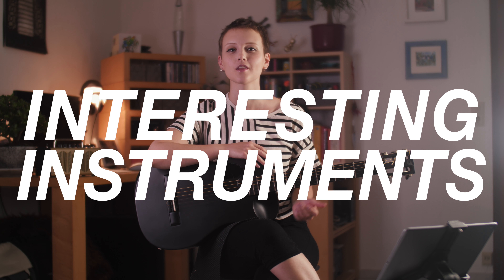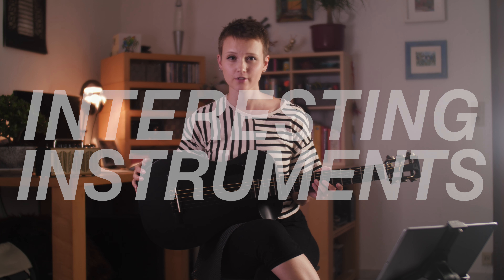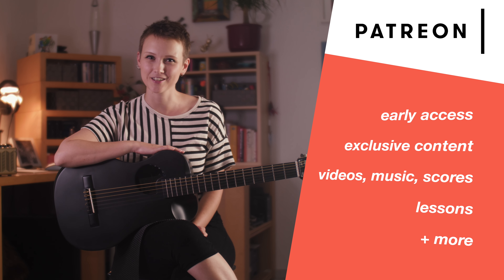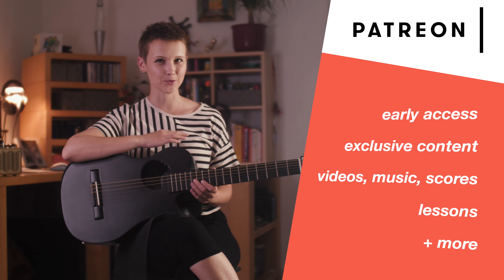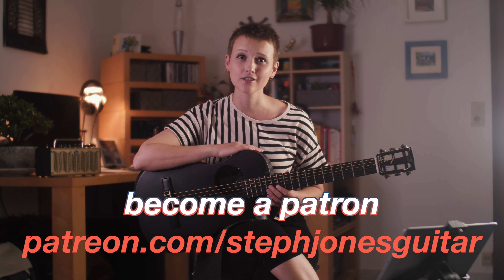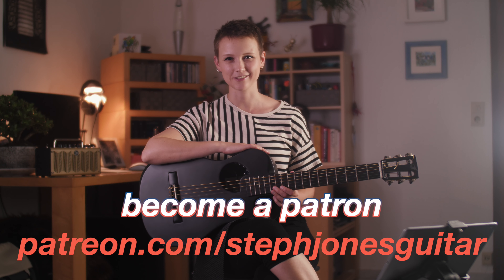Hi guys, this is a new series where I'll be reviewing a number of interesting instruments. They'll feature guitars that have unique physical and acoustic characteristics that make them different from your standard classical guitar. I now have a Patreon where you can get exclusive and early access content, guitar lessons, and a say in what I'll create next. I haven't been able to play concerts for many months now, so any support would be greatly appreciated.